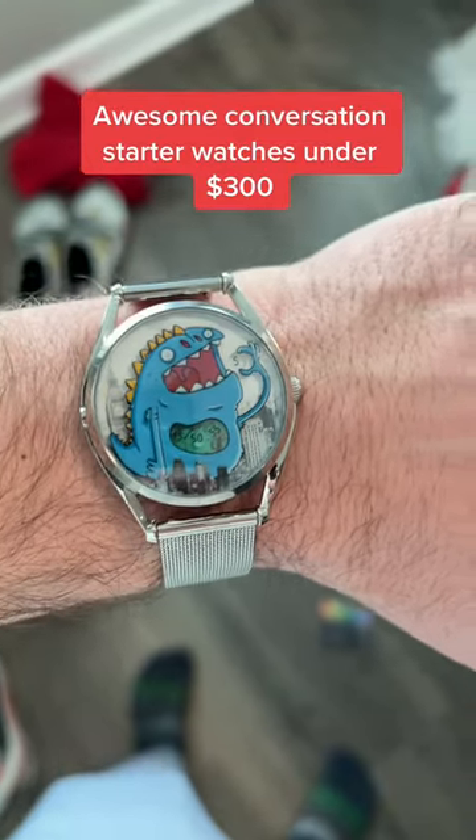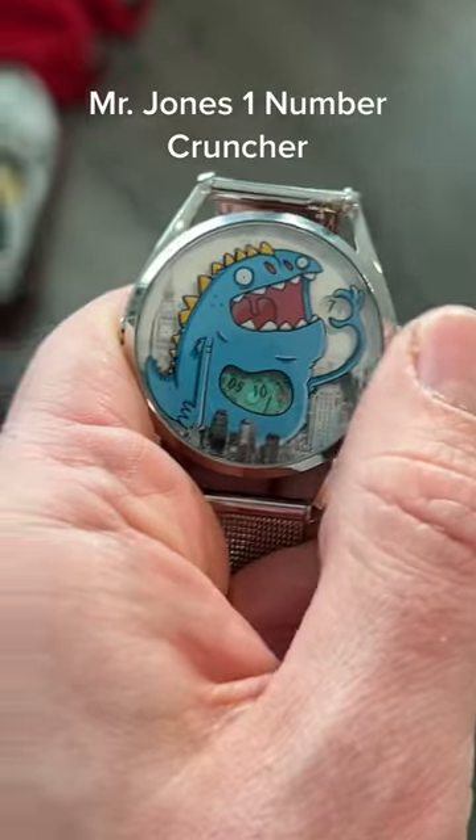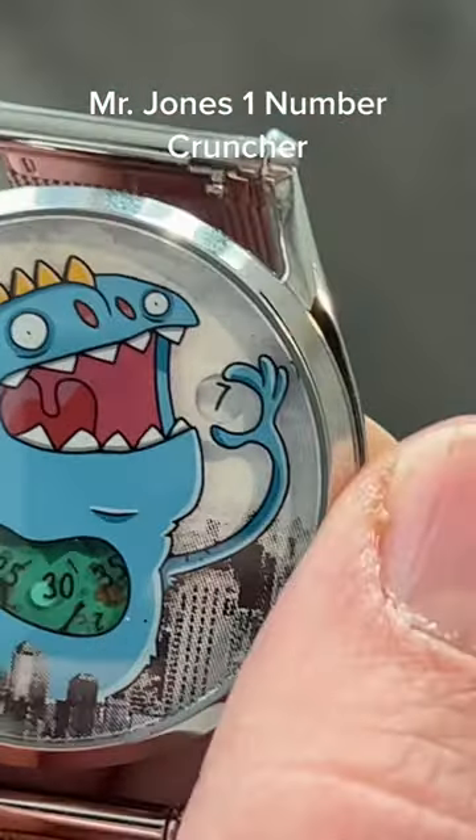Here are some awesome conversation starter watches that are less than 300 bucks. Number Cruncher by Mr. Jones is a funny one. The minutes are there in his stomach and the hour is in his hand.